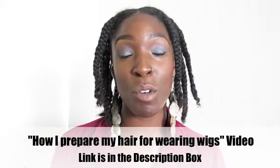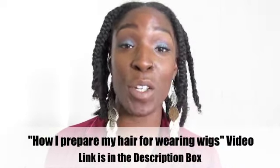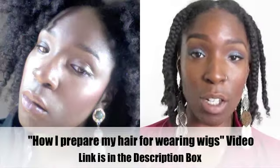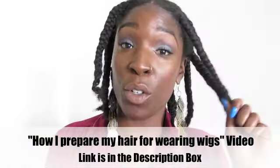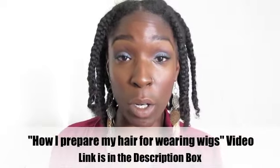Hey, what's up family, it's your girl for Connect Sport. I'm gonna do a wig review for you guys. If you have not seen my videos before, I'm natural. This is how my hair is usually underneath a wig if I'm going to wear one.